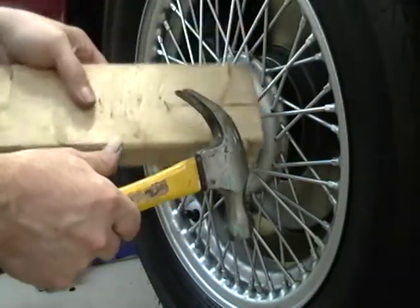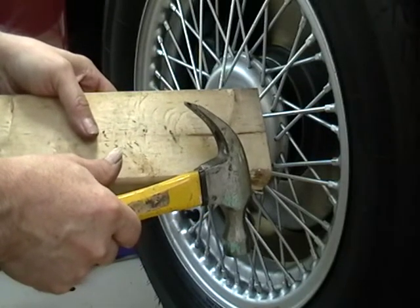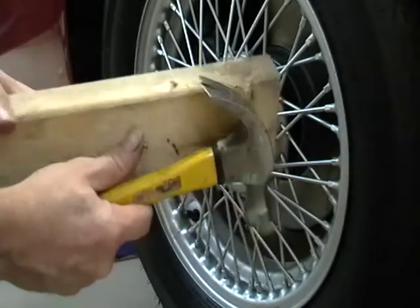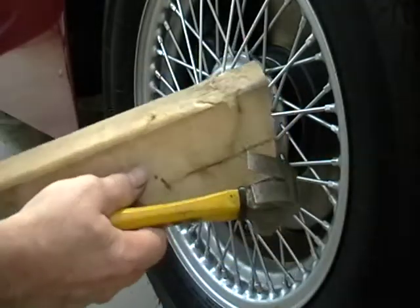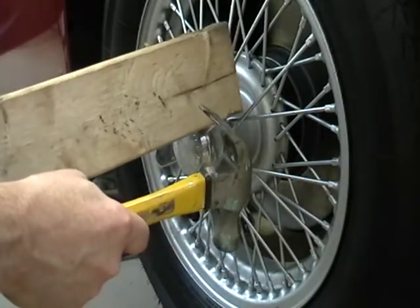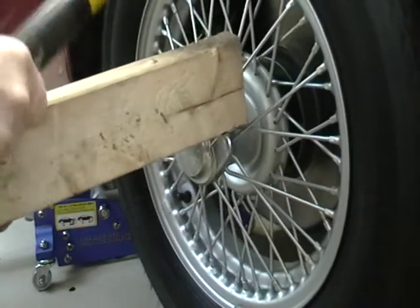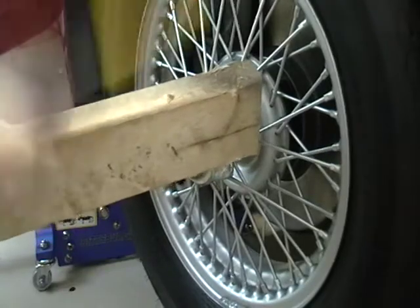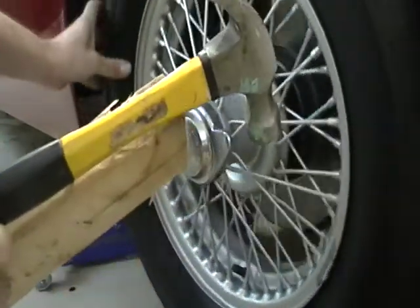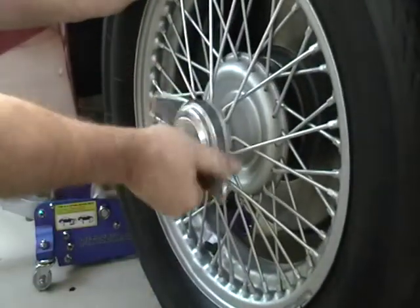I'm using my high-tech tools here — a hammer and a piece of 2x4 to knock my wire wheels off. I have a lead hammer, I have all that, but I found I just do it this way because it's easier, and a 2x4 can be replaced. So if you have the octagonal ones you can't do this, but set a piece of 2x4 on there and whack it, and off she comes.